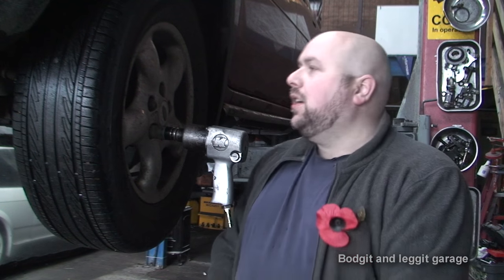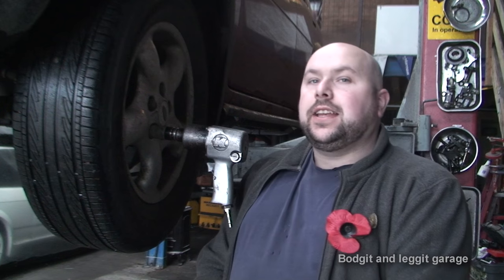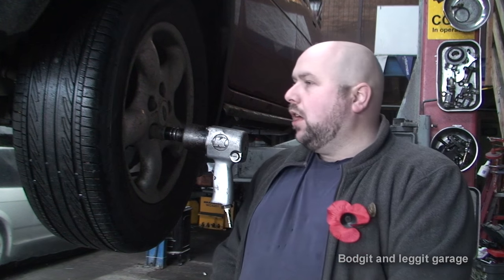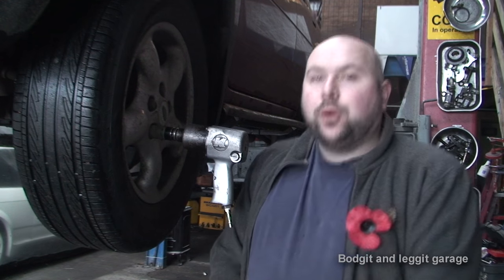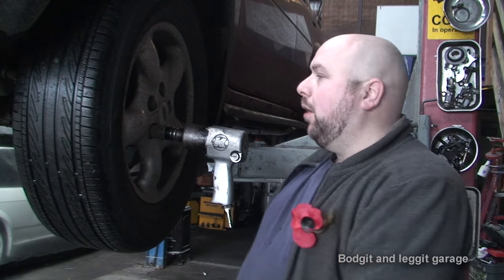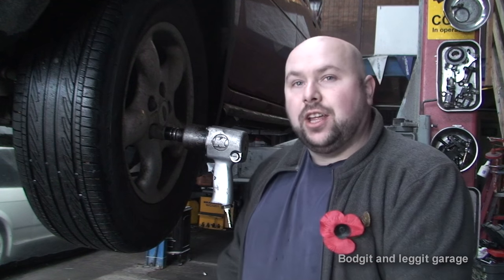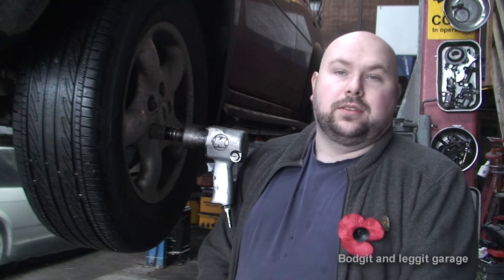Greetings viewers, Bodget and Leggett here. Today we have a 2005 Freelander Jeep 2 litre diesel and we are having problems when we are turning — clicking and knocking as we are driving. It can be a few things but we know what it is on this particular one. It is the drive shaft, CV joint, inner joint. There is play in the actual shaft and it is just basically worn.